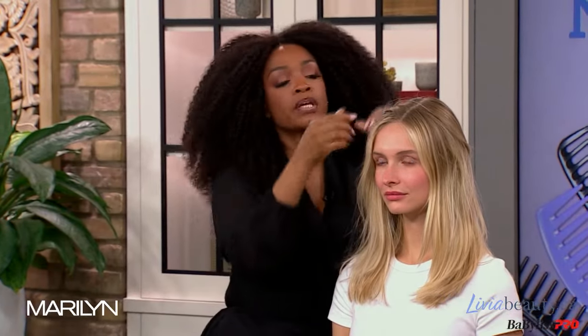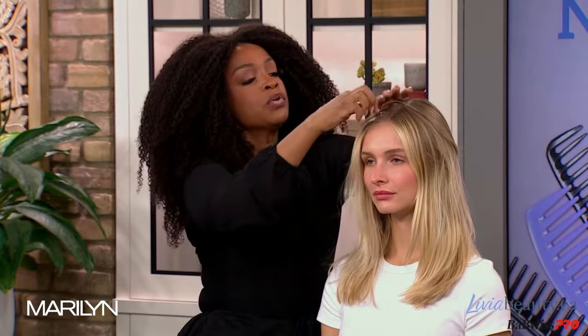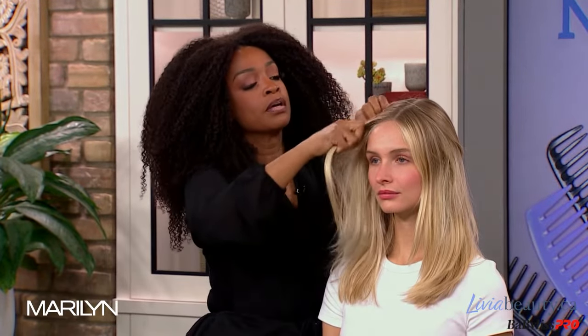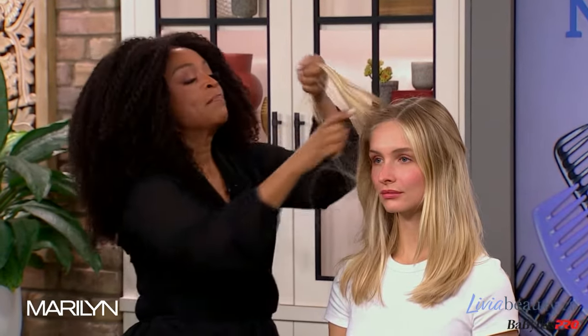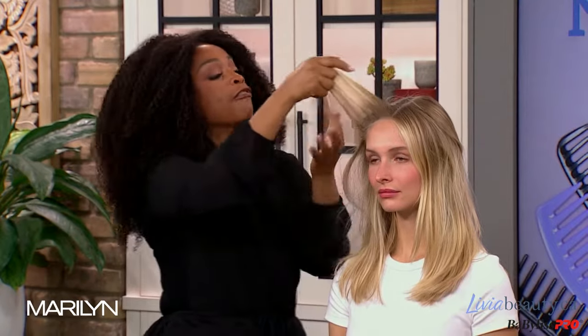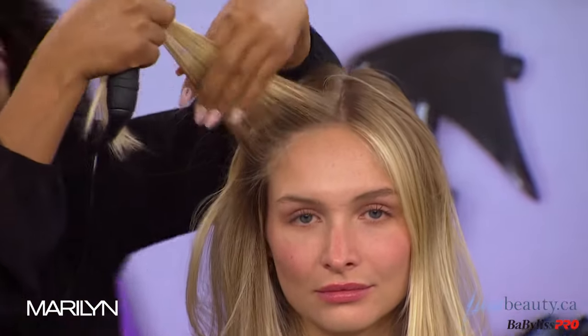A kremper is great for just creating that natural texture. We usually go in with a kremper vertically, grabbing hair like that. Actually, we usually go horizontally — but now what we're going to do is get sections vertically, and you're going to go in with the iron vertically.